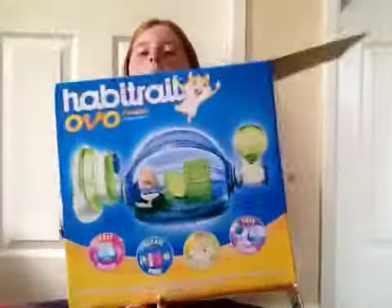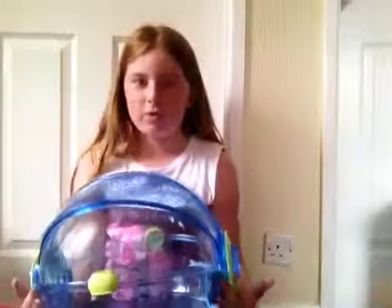Hi, this is Jayden here. Today I've got the Habitrail Over Home Blue Edition and I'm really excited to build it. There's not much to build because I've already unboxed it, but it was taking too much time on the video so I had to start again and just put the lid on. So now we can just get everything ready.